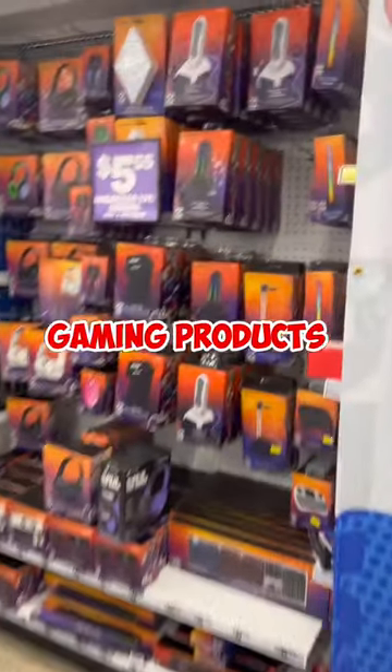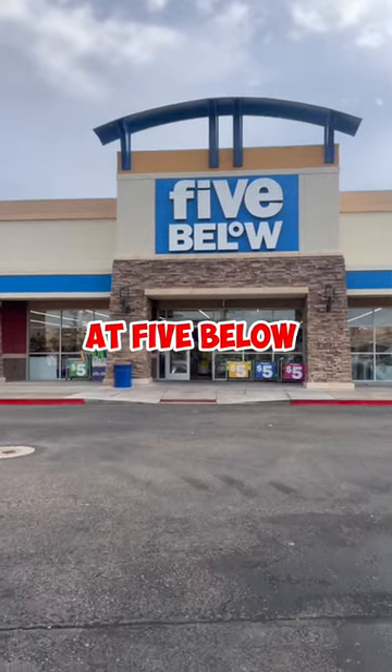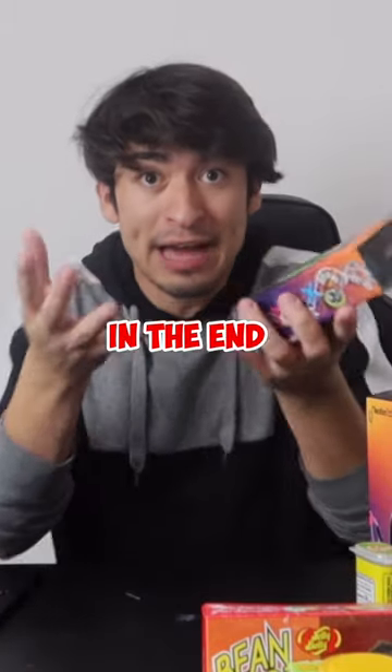This is part one of testing gaming products under five dollars. Today we're going to be testing this gaming mouse I got at Five and Below. Is it worth it? We'll find out by the end of this video.